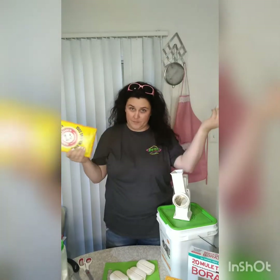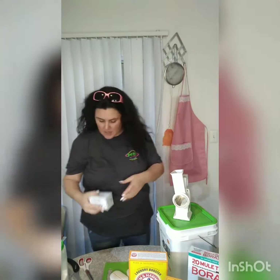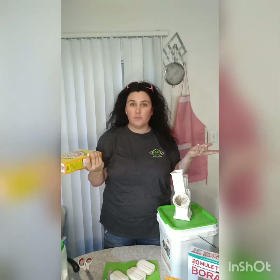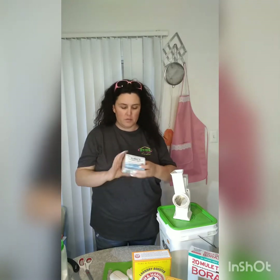I personally use Kirk's Castile coconut soap — that's what I like. And Arm and Hammer washing soda, that's the only brand I know of. You can make it with regular baking soda if you need a cheaper option, saves you about two bucks. You can use Irish Spring, Ivory, Dove — if you have allergies to any kind of soap, whatever soap you use that won't bother you will be fine.